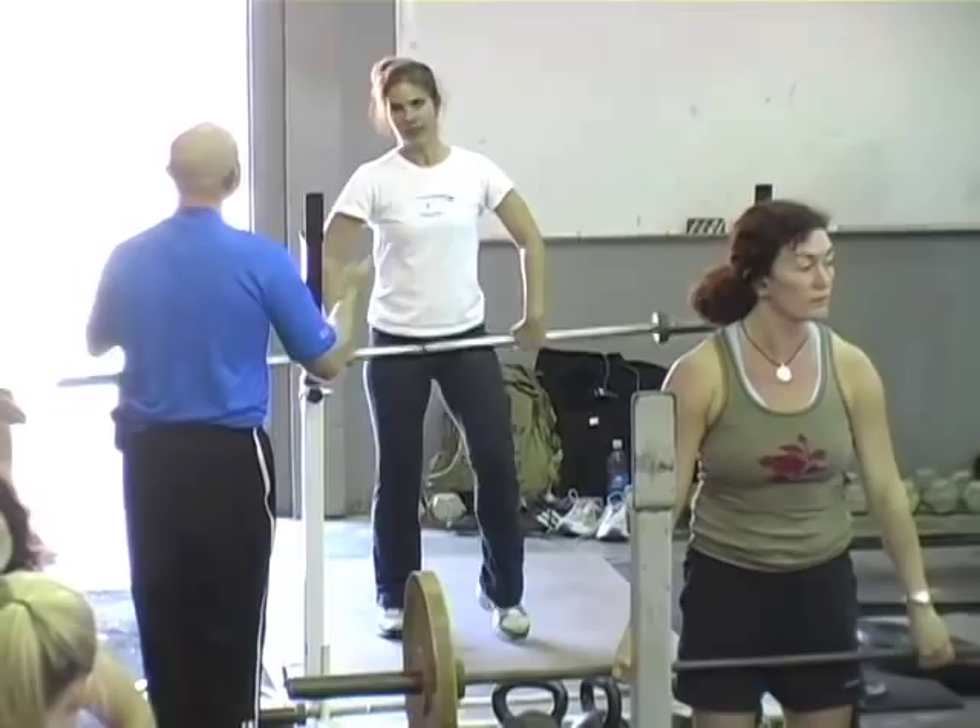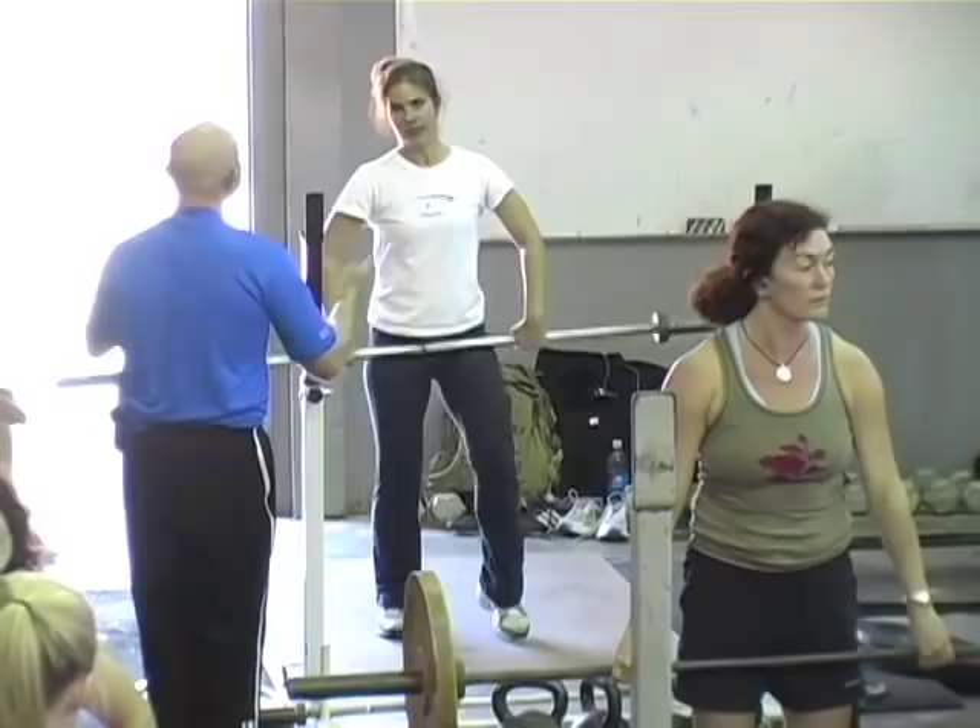If you were an Olympic style weightlifter going to lift in weightlifting contests, I'd be working a great deal on that receiving position. But you're a CrossFitter that wants to use the Olympic lifts to enhance your conditioning — there's nothing wrong with that.